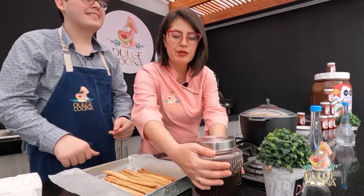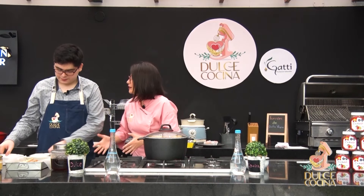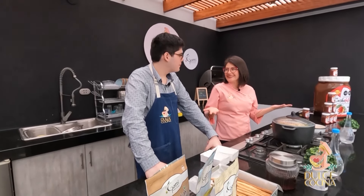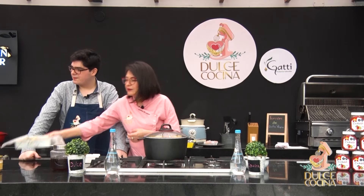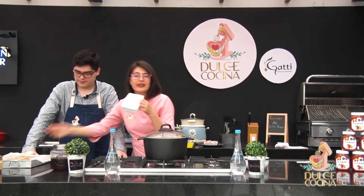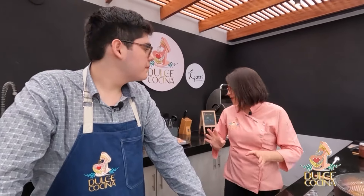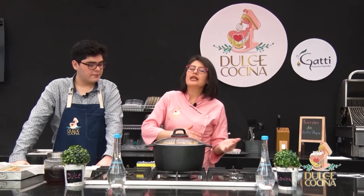Empezamos. ¿Qué necesitamos? Normalmente el turrón lo hacen en una caja de madera, pero no todo el mundo tiene una caja de madera en casa. Hay que reinventarse. Vas a agarrar tu pírex, tu tupper, tu latita de metal, o tus cajitas para ya venderlas. Lo importante es que lo vas a armar hoy día y recién lo vas a poder cortar y empezar a consumir desde mañana, porque tiene que impregnarse y tiene que agarrar el cuerpo.